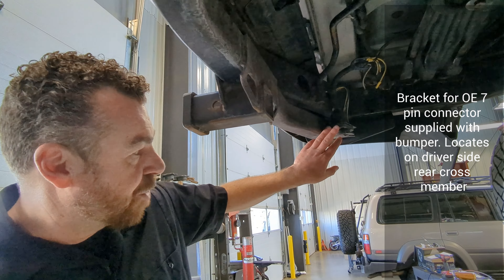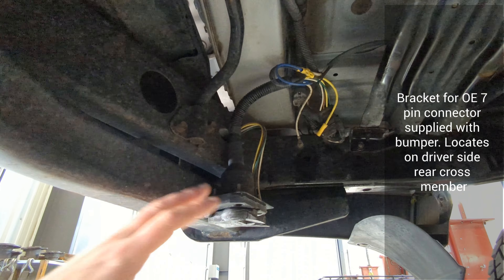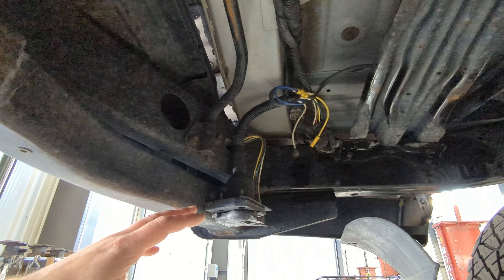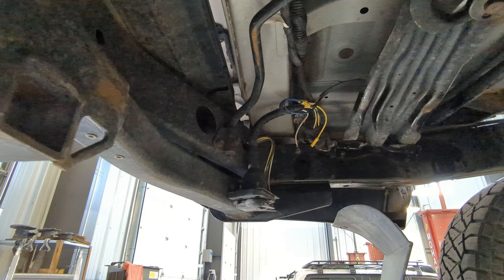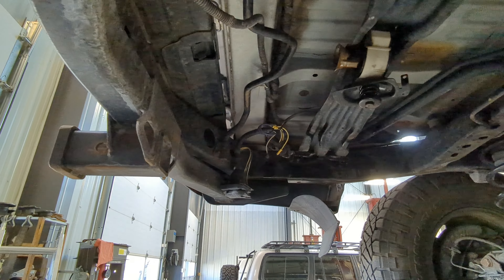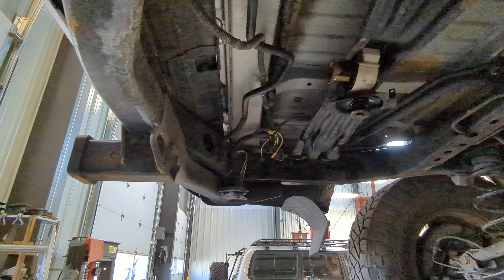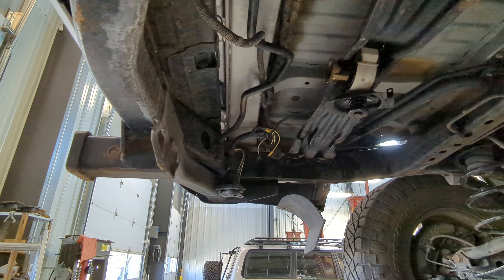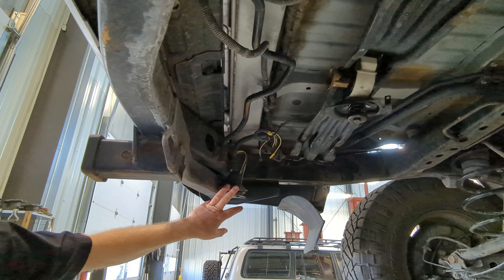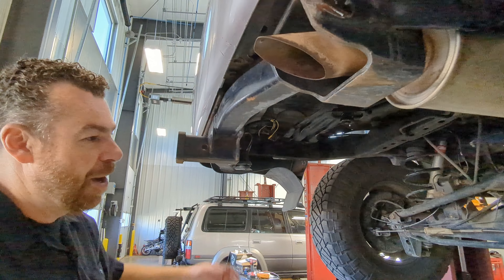This vehicle is equipped with a seven-pin trailer plug — actually a seven-pin plus a four-pin. This is a 2001 Land Cruiser, which would never have come with a factory Toyota seven-pin. On 2003 to 2007 Lexus and Land Cruisers, they did come with a factory OE seven-pin. If your vehicle falls into that window, included with the bumper is a seven-pin relocation kit to get it out of harm's way.